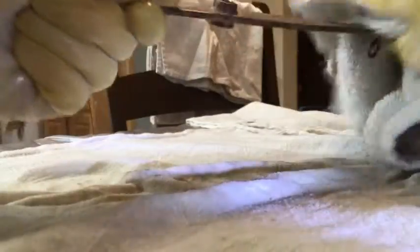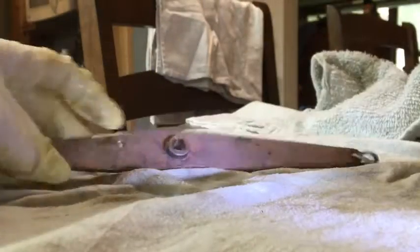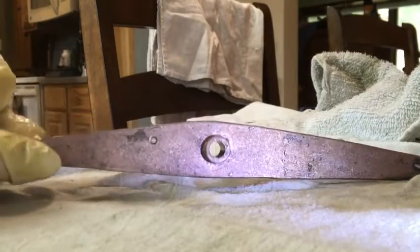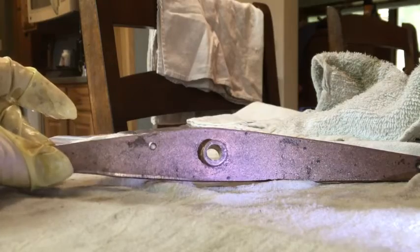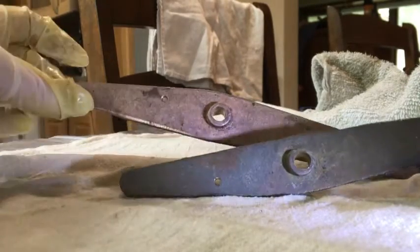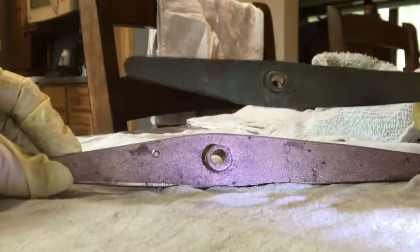Then you wipe it off again. Look at that — look how pretty that is! Two sides, absolutely beautiful. And here, as a comparison, there's another one that needs to be done. I mean, huge, huge difference.